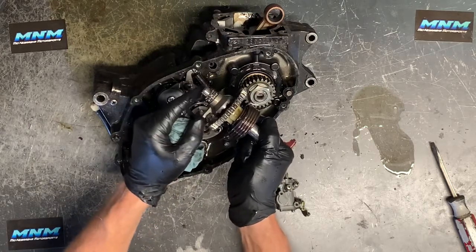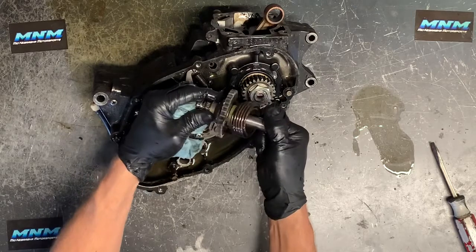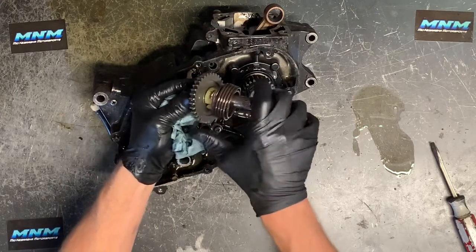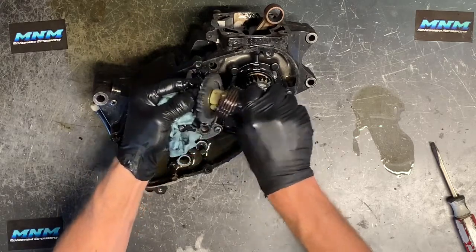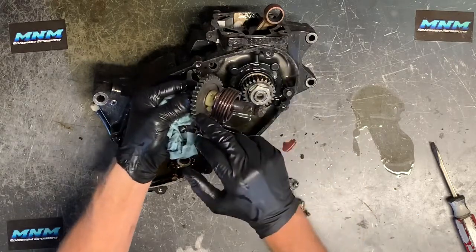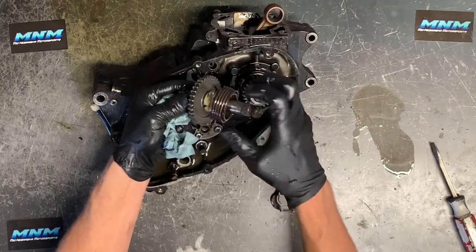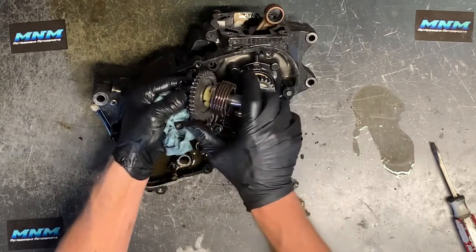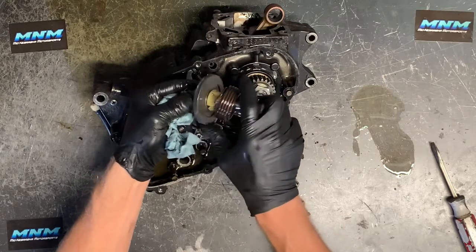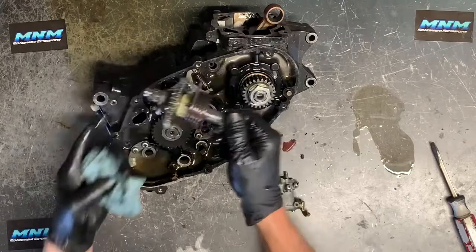A lot of times if you hold your kickstarter down you'll hear a constant noise — that's because you're not fully disengaged from this ratchet gear on the back. You want to make sure that after you start your motorcycle, you let off the kick lever, otherwise you're just wearing those teeth down on that ratchet assembly. That's the kickstarter gear.